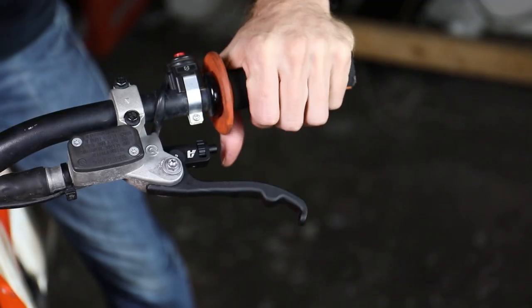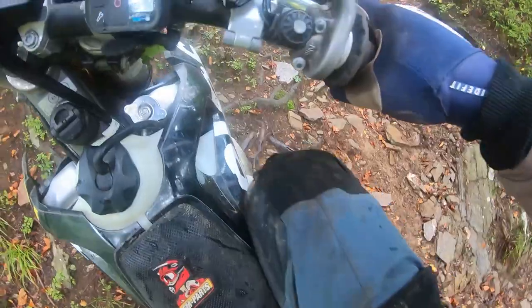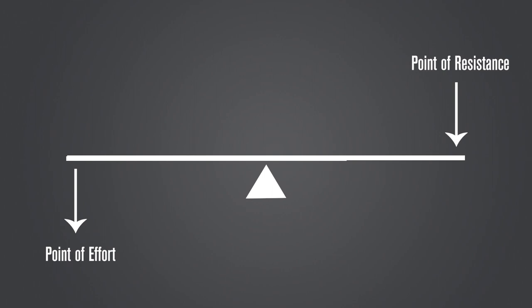The first advantage is that the Alt Rider clutch increases mechanical advantage by 45%. Our clutch lever reduces the effort required to pull the clutch. An easier pull will be less fatiguing — this is the benefit you'll come to value after a long day of riding when your arms are pumped and worn out, and you have less precision. Everyone is familiar with the basic mechanics of a lever: the point of effort, the fulcrum as the pivot, and the point of resistance. One way to reduce effort is to shorten the distance between the fulcrum and the point of resistance.